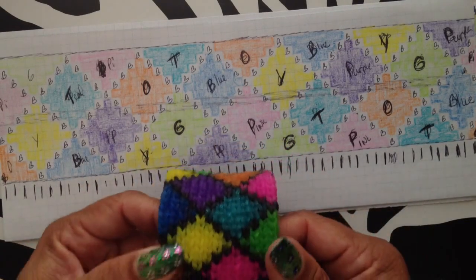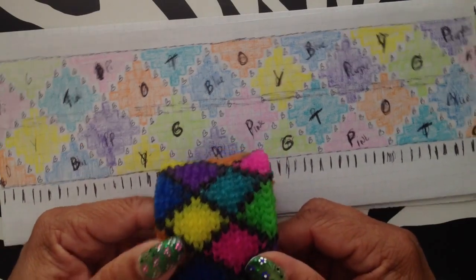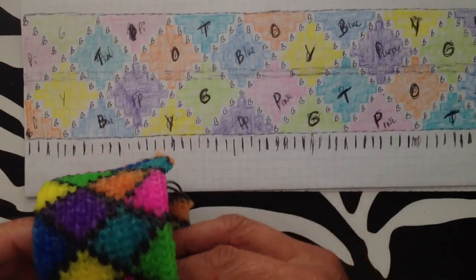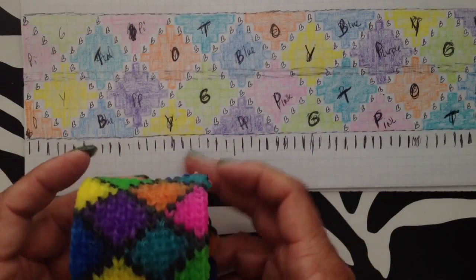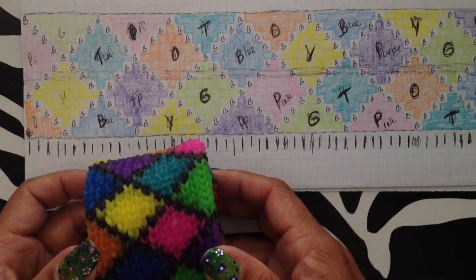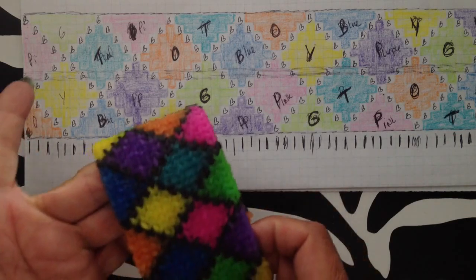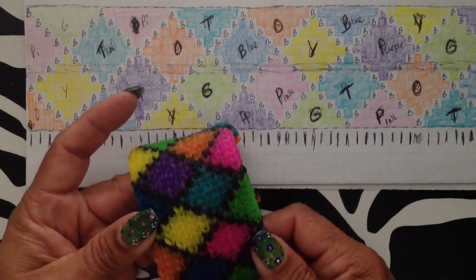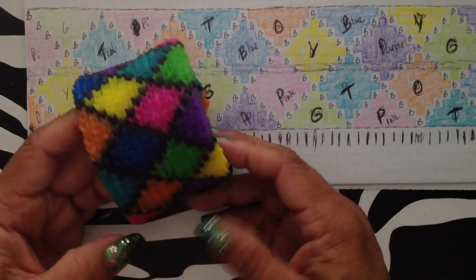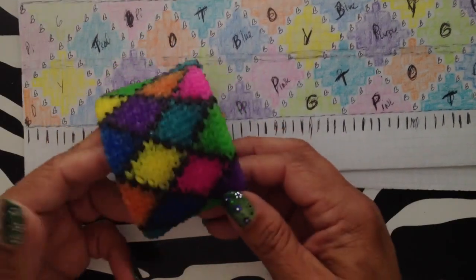This one is 13 rows, which is as big as the loom gets, and your loom will creak a whole bunch. Be really careful — I'd hate for you to break your loom. I would not use any of the stronger bands like silicone because it just creates too much tension with 13 rows. I think 11 rows is my favorite — I like the width of it.